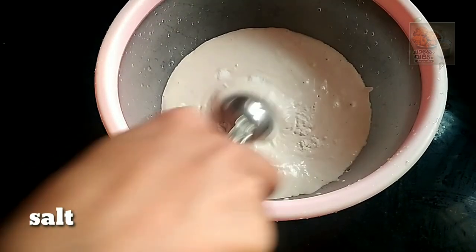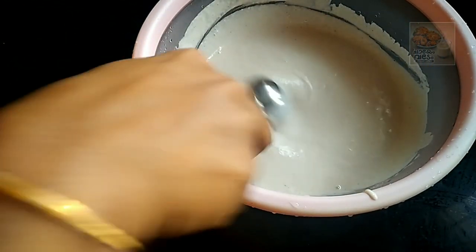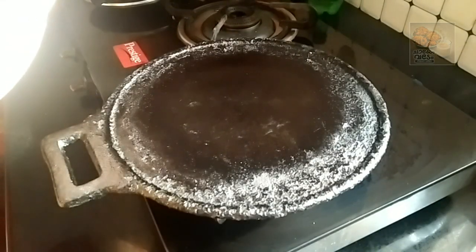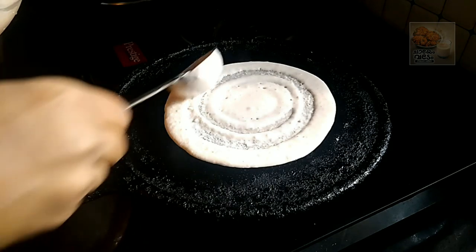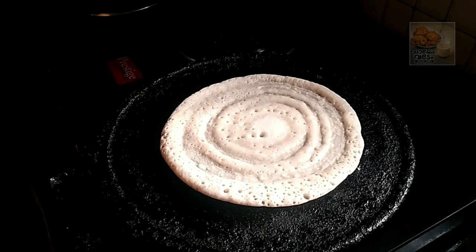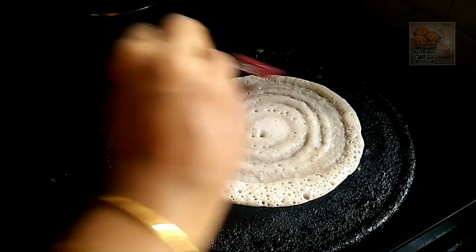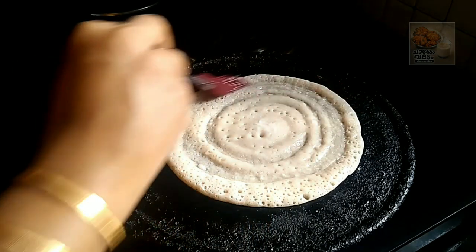Add a cup of oil — about 1 to 2 cups of oil should be added. Let's use a low to medium flame. We need a brush and oil. We don't need to use a non-stick pan. We need to use a little bit of oil.